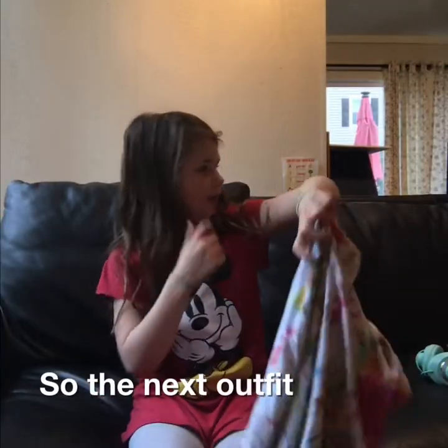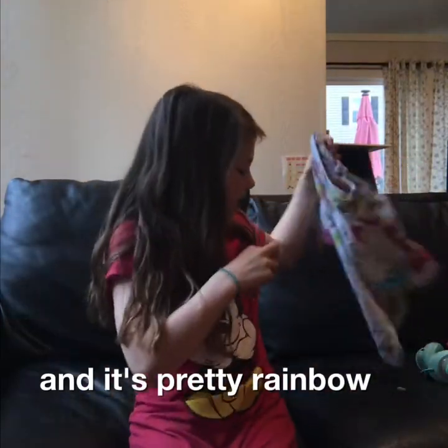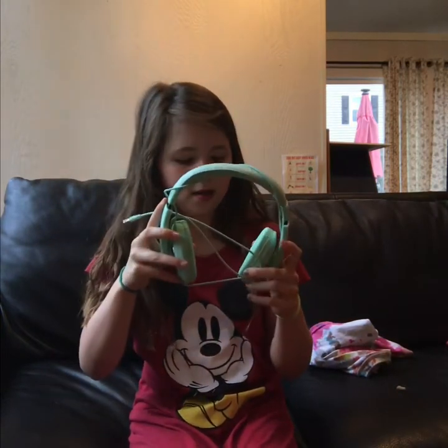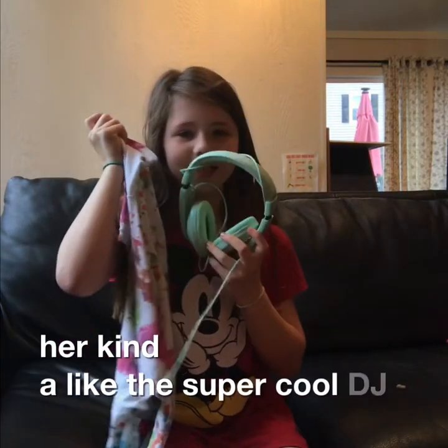So the next outfit is this tie-dye shirt and it's pretty rainbow, it's super cool. And it comes along with these headphones — we're going to see how I can fit them on her. This is kind of like the super cool DJ outfit.